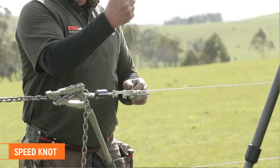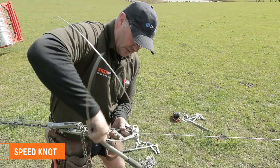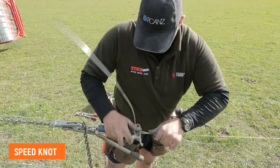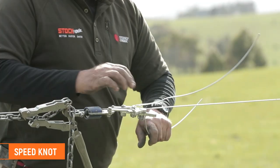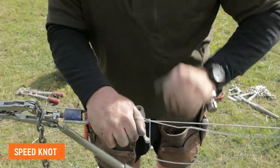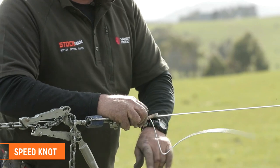So we're starting with the speed knot. Just fold up your wire from there, bring the other end around and we're going to go two nice tight loops around this one and lay this back along the fence, bring that one back down and just wrapping around the other wire, breaking off and just wrapping this one around.